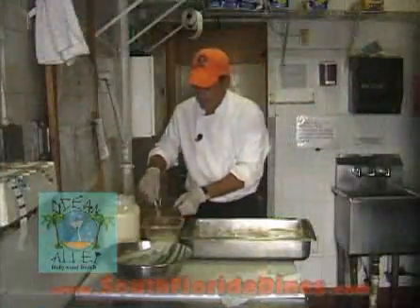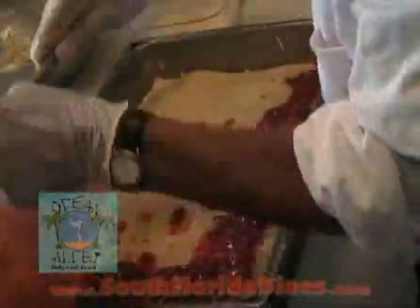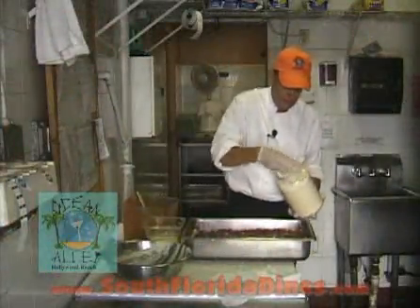Now I'm going to put the rest of the meat sauce on top. For the final layer, I put the parmesan.